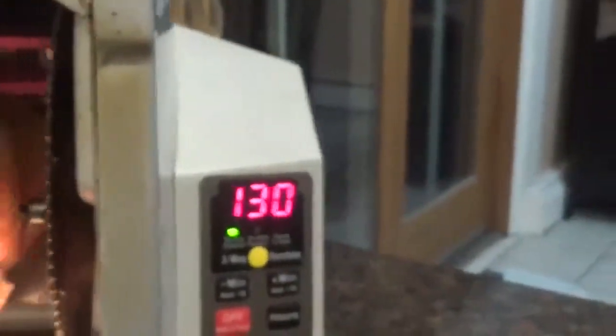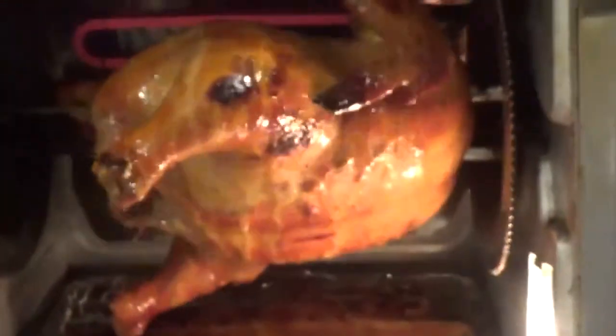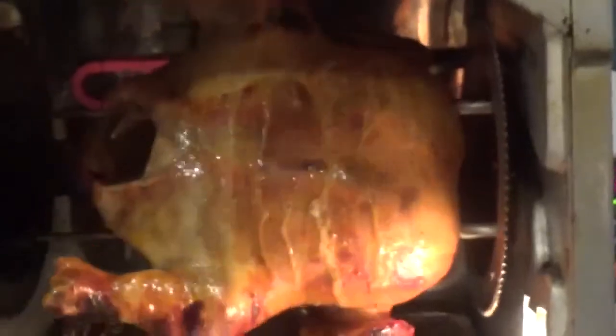As y'all can see it's cooking up very nice — we still got a minute and 30 to go. But as you can see, those wings are already blackening and I'm just gonna love to eat this teriyaki whole chicken. Look at it!